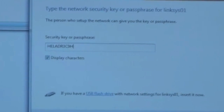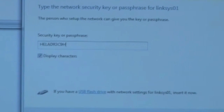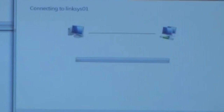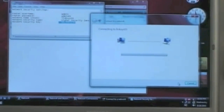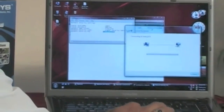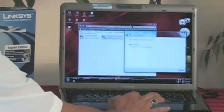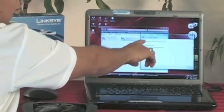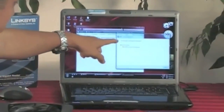I click Display Settings so I can see and make sure that it is the same as in the text, and I will hit Connect. Now it is connecting to Linksys 01, which is the exact name we gave the router, and we are using the exact security key to log into this router. It says right here: successfully connected to Linksys 01.